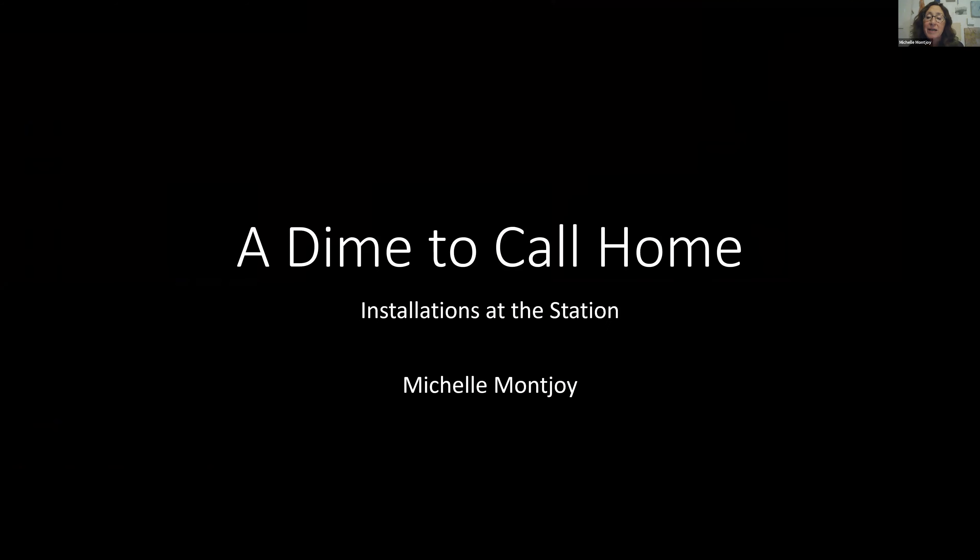I am here to talk about the process of building 'A Dime to Call Home,' which is a public art piece at Liberty Station. It's part of a program called Installations at the Station.